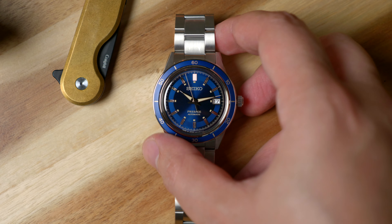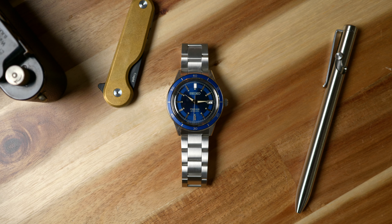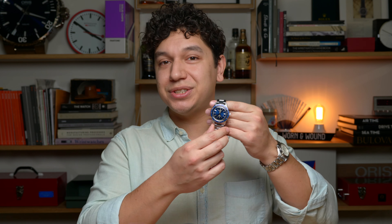Let's take just a minute with the Seiko Presage Style 60s SRPG05. This modestly scaled dress piece features a 40.8mm diameter case that's 47mm from lug to lug and stands 12mm tall when flat out at your work desk. As the name implies, that 60s flair comes through with a boxed hardlex crystal and matching stainless steel bracelet.